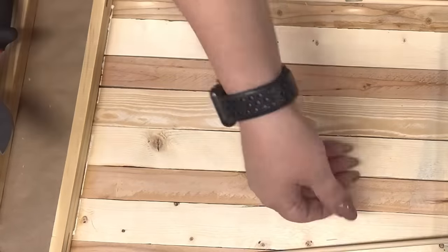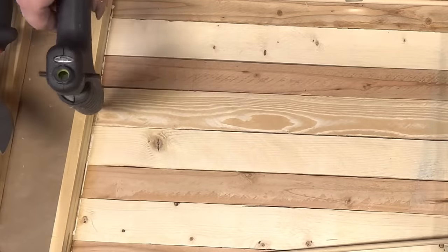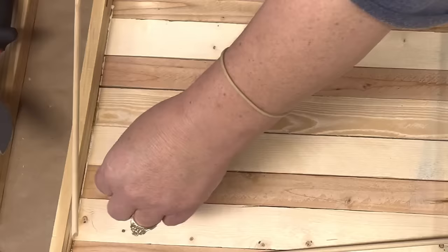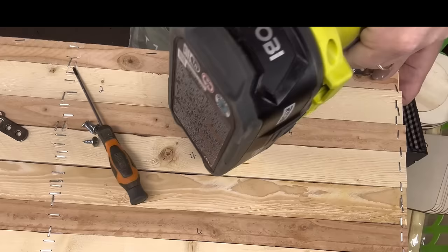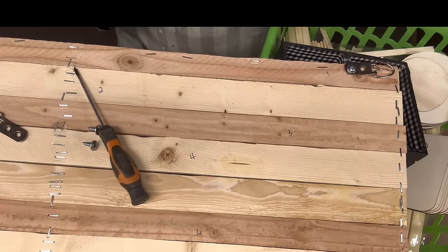I mainly used mostly wood glue, just a little bit of hot glue to tack it down. I still clamp them down and let them dry a little bit.